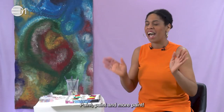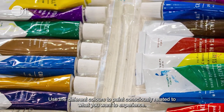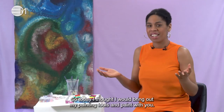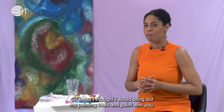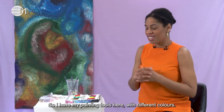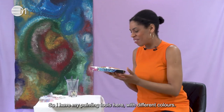Paint, paint and more paint. Use the different colours to paint consciously related to what you want to experience. So today I thought I would bring out my painting tools and paint with you. I have my painting tools here with different colours.